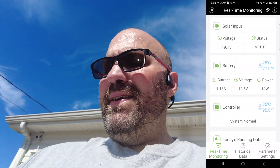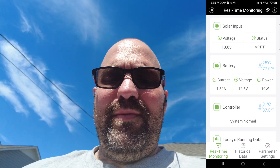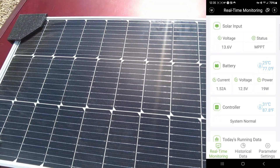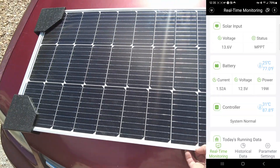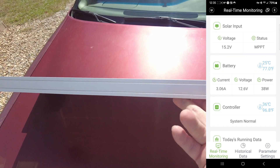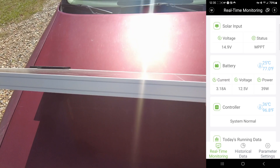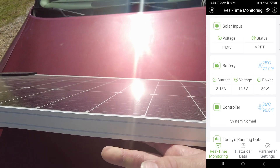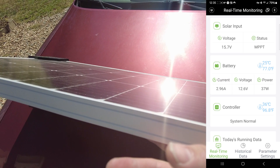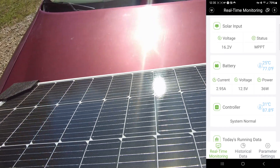How much wattage can you expect out of one panel? Right now it's only showing 6 watts the way it's sitting. But if we tilt it up towards the sun, it jumped up to 19 watts — you just have to aim it at the sun. This is a 100-watt panel with roughly 75% efficiency, so we should see at least 75 watts from it when the sun cooperates.